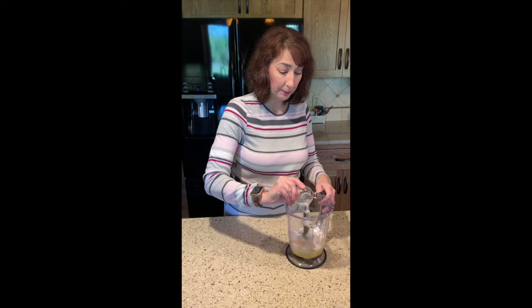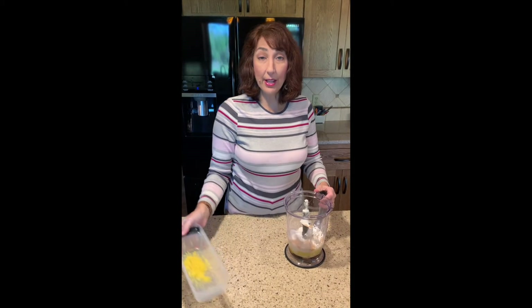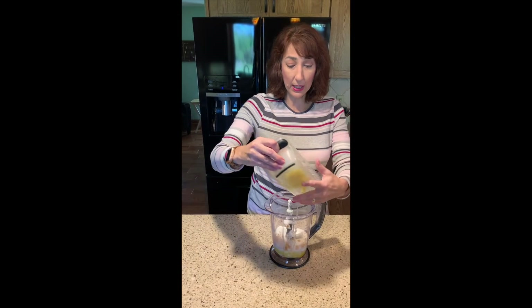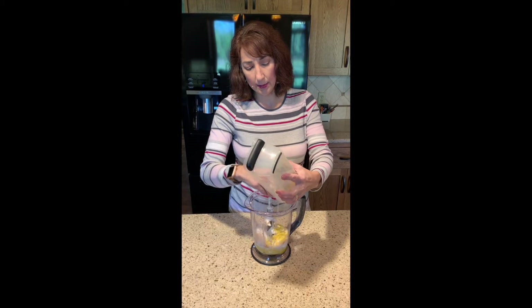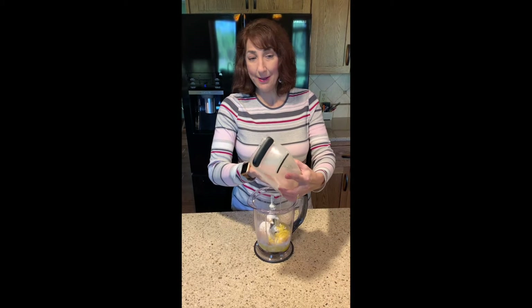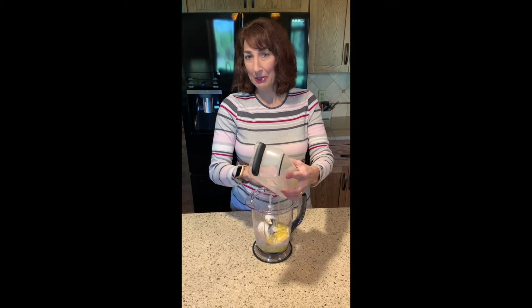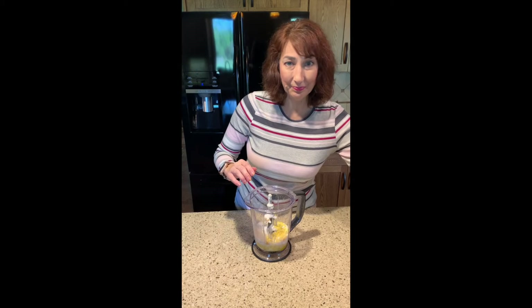And then I have a quarter of a teaspoon of salt. Finally, to give it a little brightness and really good flavor, I have the zest of one large lemon, and I'm just going to dump that in along with everything else. The first time I made these, I forgot to put the lemon zest in. I had a couple already in the pan so I just sprinkled some lemon zest on top, and then put the rest in — it worked, but it's better when you remember to put the lemon zest in.